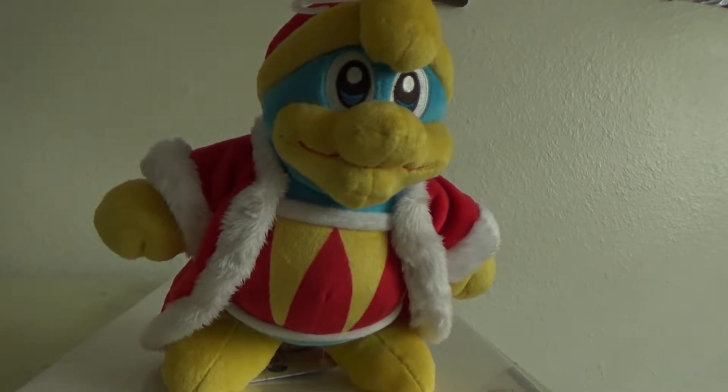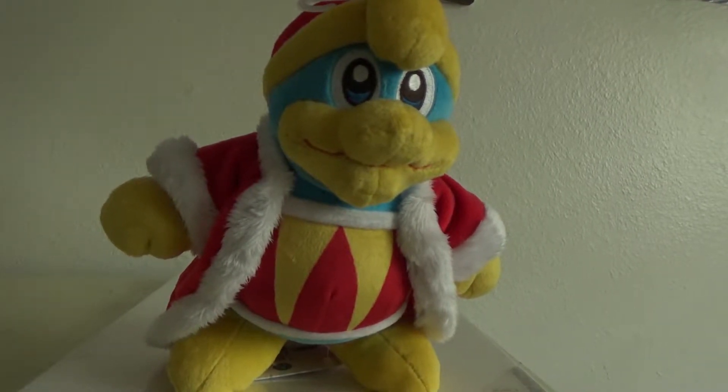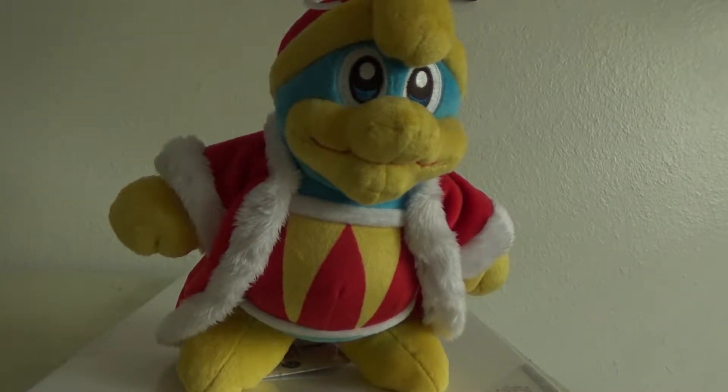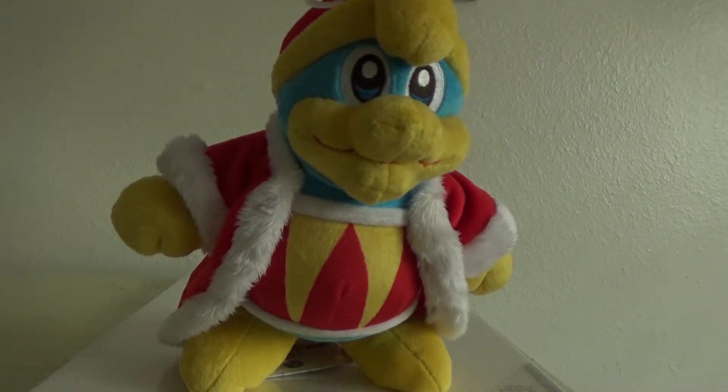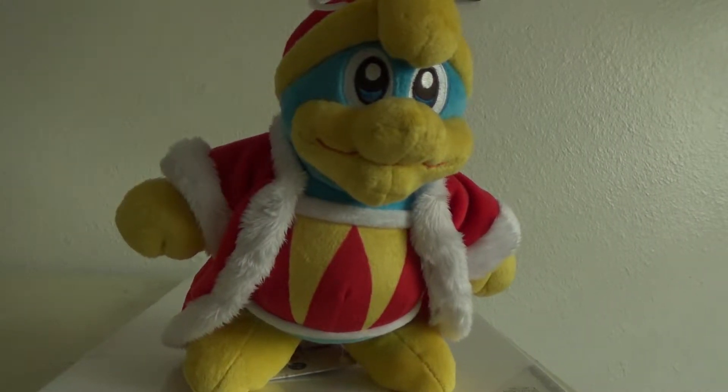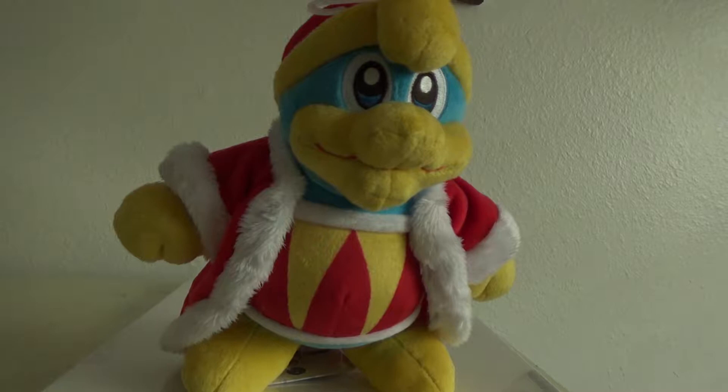Hello, this is KirbyMeister2, and today I will be looking at this King Dedede plush distributed by LittleBuddy. This video is part of a series of reviews in celebration for Kirby's 25th anniversary. For those that haven't watched the previous videos, click on the information button on the top right.